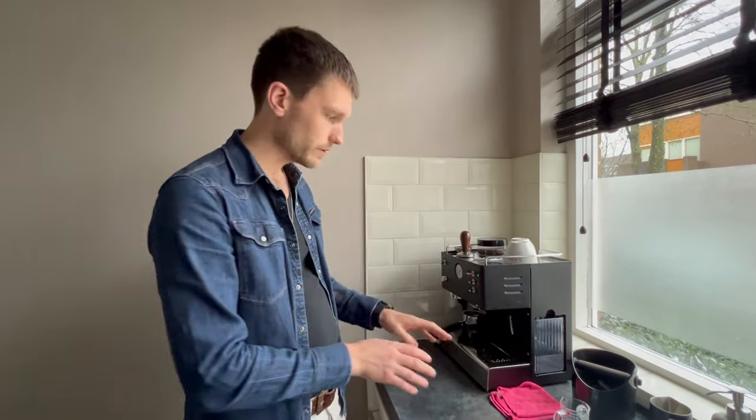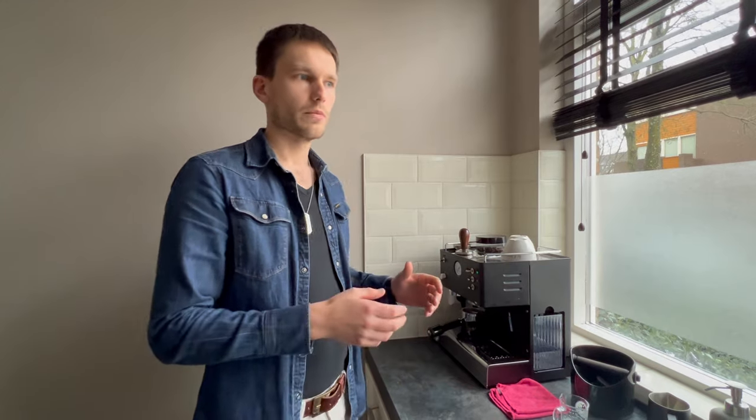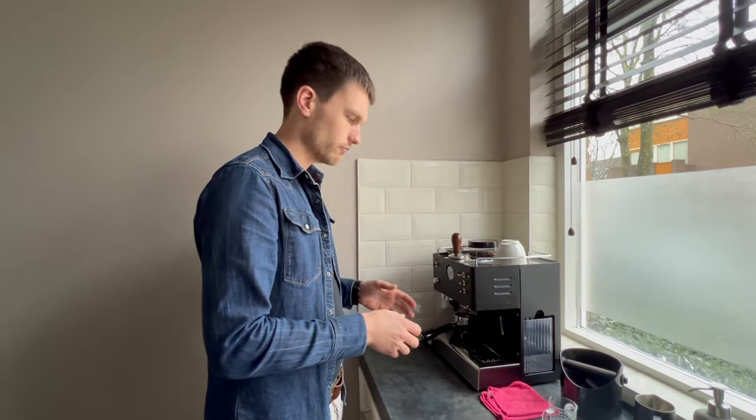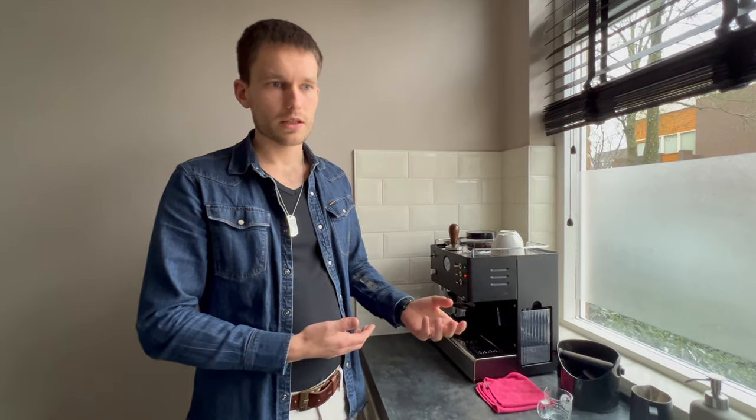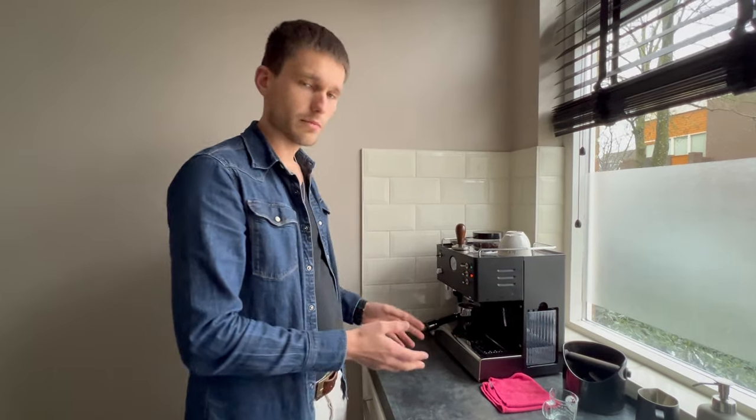The drip tray is very decent, very wide. It's very big, so you could actually use it for a lot more coffee than we make with it, but you're going to want to clean it on a weekly basis. If you wait with cleaning the drip tray for like a month, that's not going to look pretty, so keep that in mind.